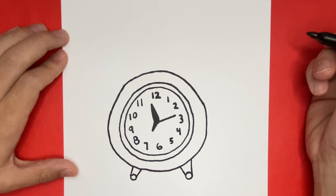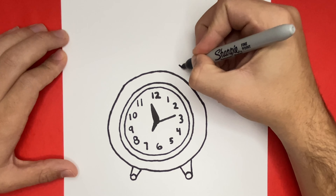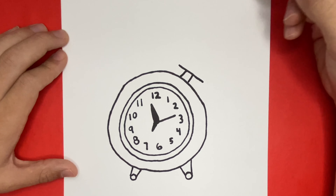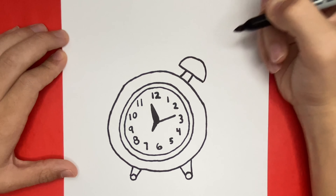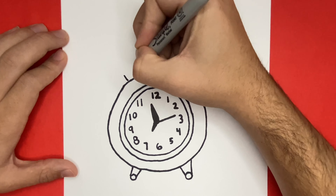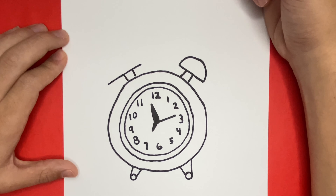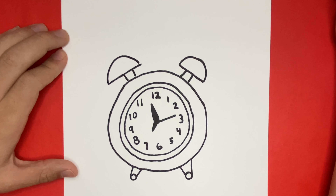Next on the very top we're going to have to make the bells of our clock, but we have to be very careful because they have to be in line with the legs that we just drew. Inside of those bells we're going to add some lines for detail.